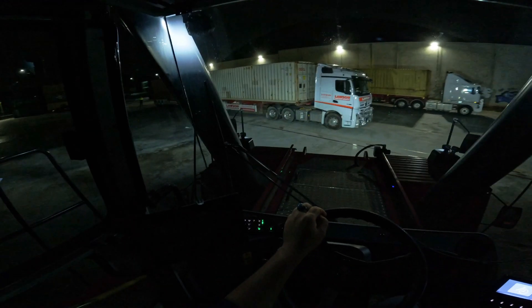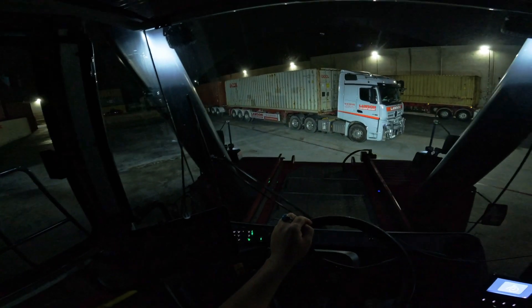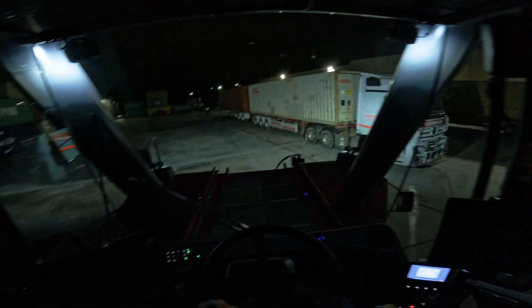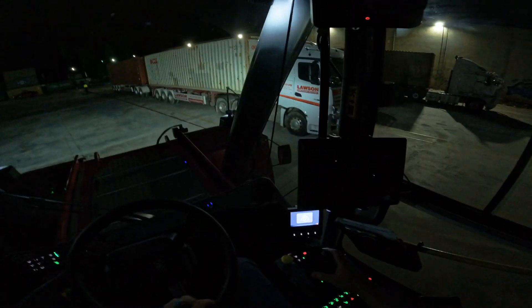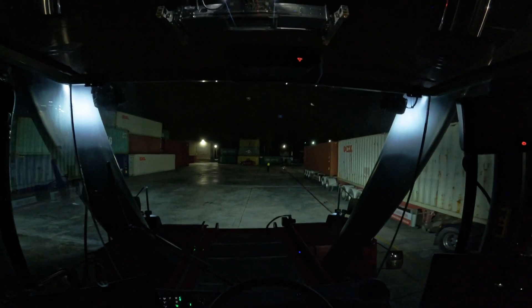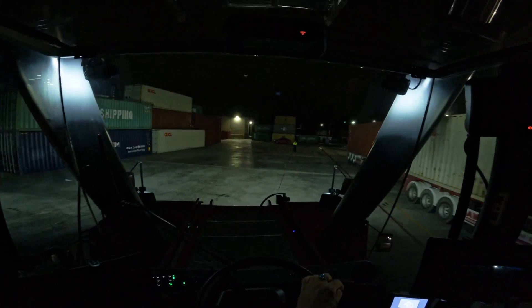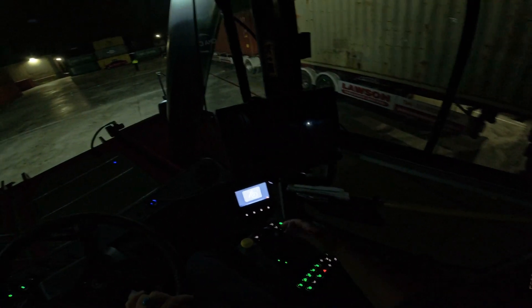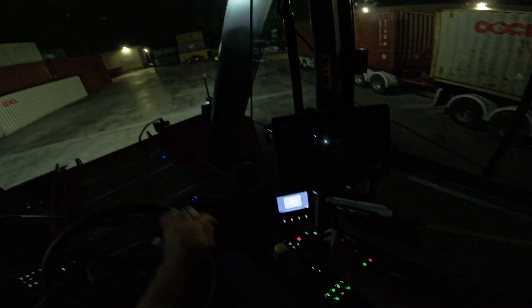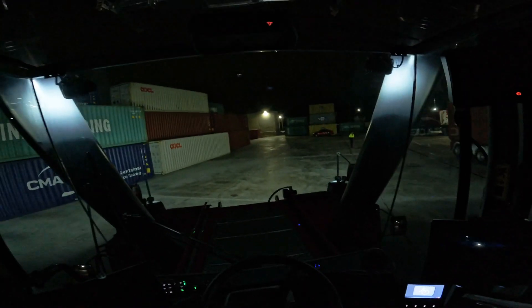I'm going to pick up the e-trailer box first — that's the way we do it. At the moment the boom is in 20-foot size, so I need to put it in 40-foot. There is a button underneath the joystick — I hold that one and I push this joystick to the right, and that will set it to 40-foot size.